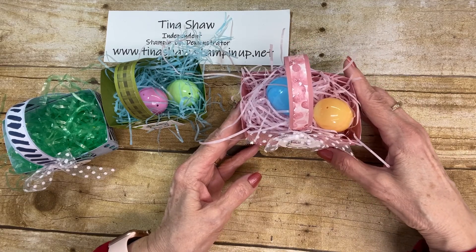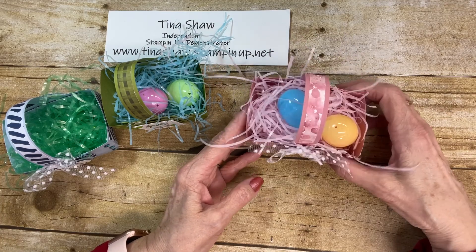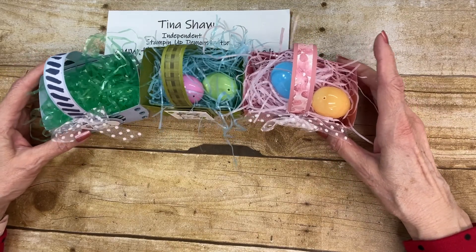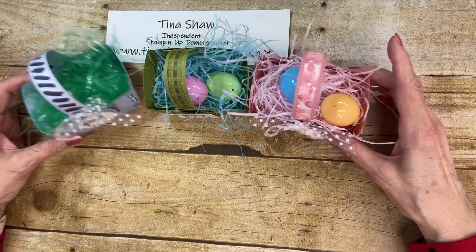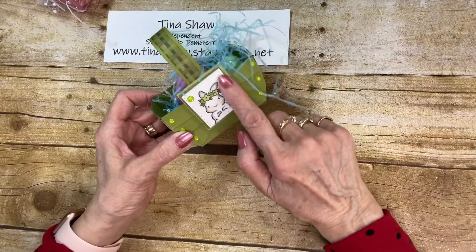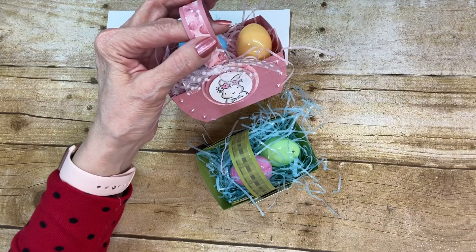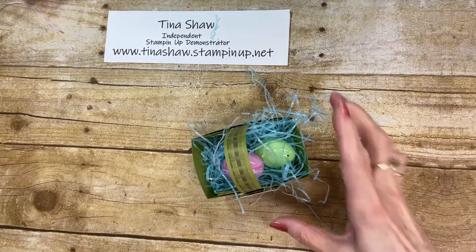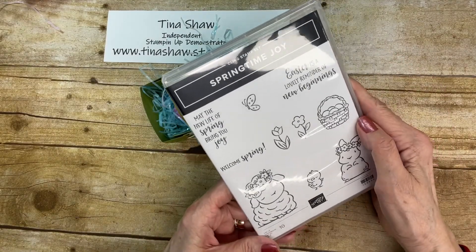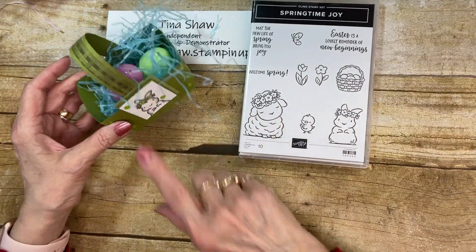I looked around and found a couple different ones. This one is very similar to In the Pink Designs, one that she made. I just thought I would try to do it myself and find one to give to my grandkids, and I thought all of you would like to make some of these as well. I'm using squares this time — the first time I did circles, just like In the Pink Designs did hers. But this time I'm using squares on the front with the cute little bunny from the Springtime Joy Stamp Set. I wanted to do the lamb, but she'd be too big to put on here, so I just did the bunny.